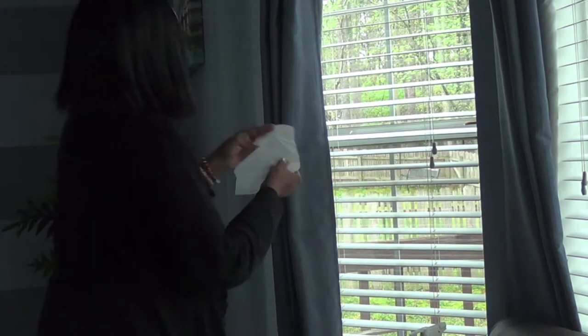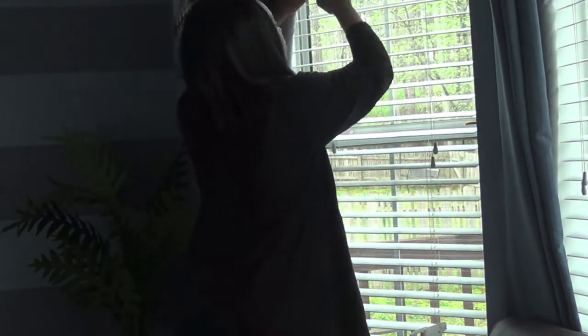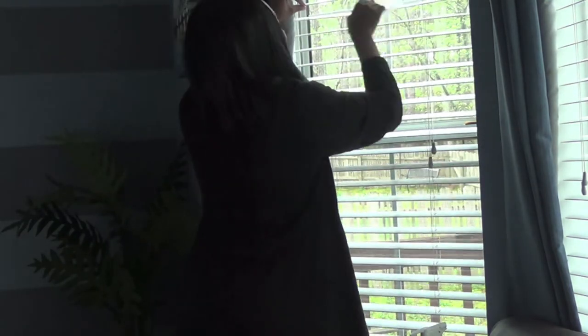For this section, you're going to need a dryer sheet. I'm going to be using my Gain dryer sheet. You're going to use this after your blinds have dried and been cleaned. Go from top to bottom. This will help so the dust doesn't stick to the blinds, and your blinds will stay clean much longer.